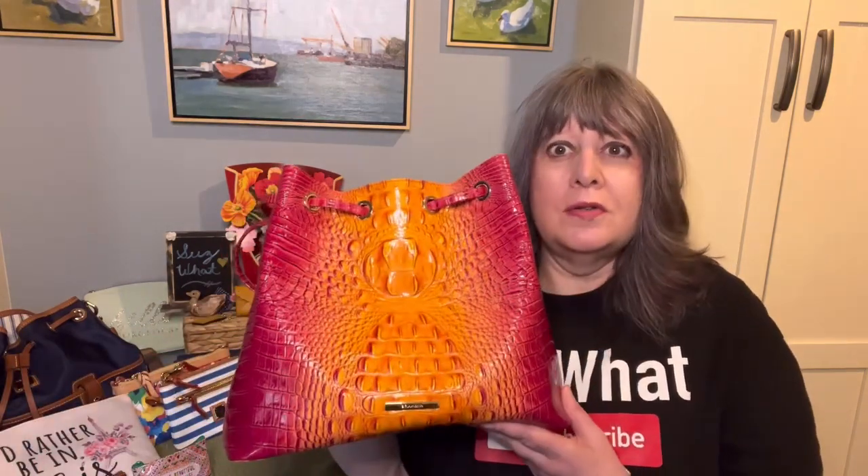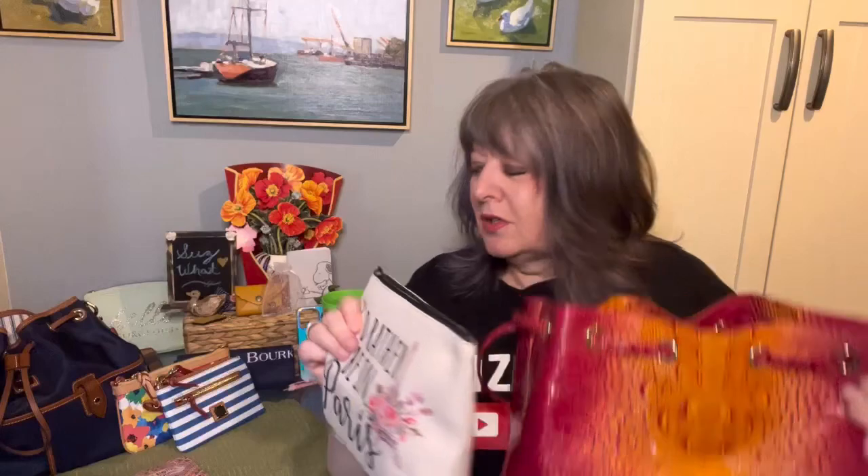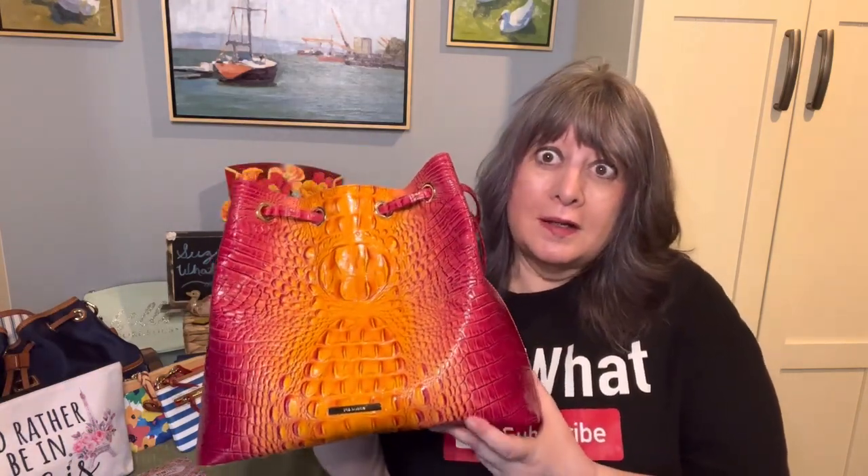I've been using my Brahmin Medium Luna drawstring in the colors berry and tangerine. The greens and blues are complementary to these colors, so they go well together — as well as the light pink, which obviously matches. So you don't always have to go matchy-matchy.